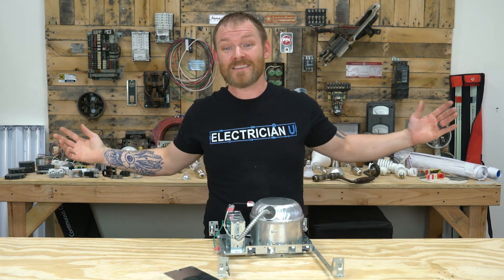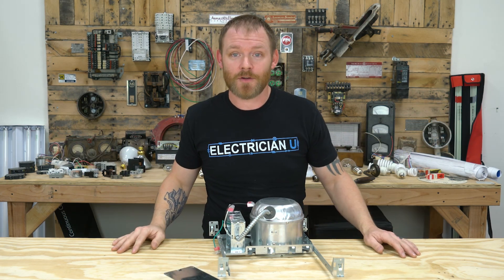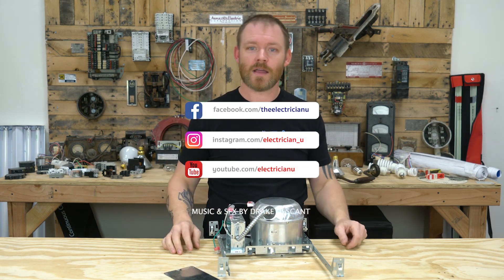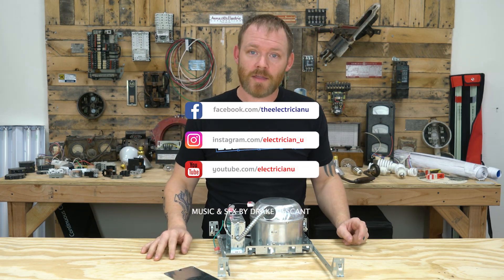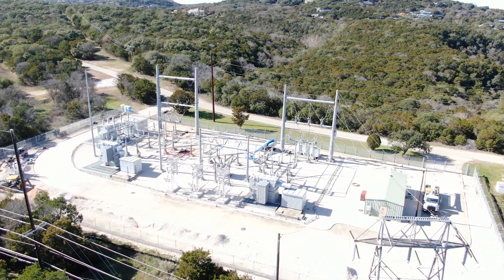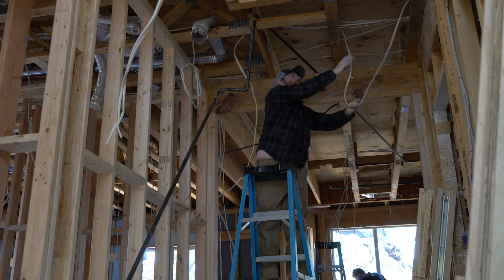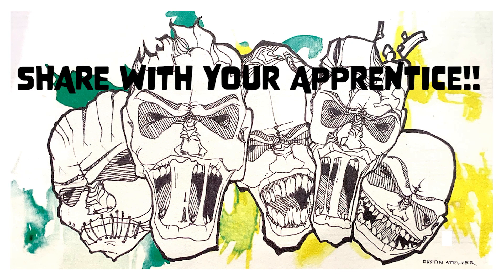So those are my tips for recessed cans. Let me know if you have any other tips or tricks for new construction cans, and I'll do a video on remodel cans to come.